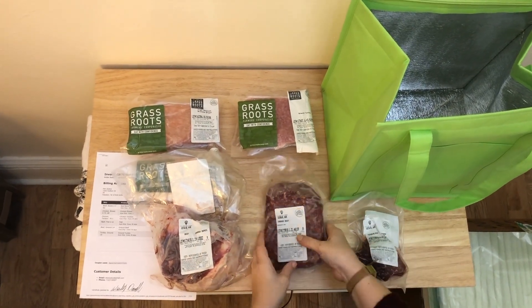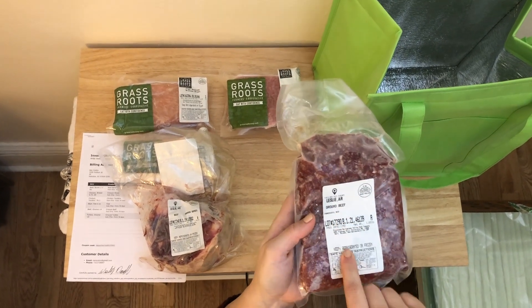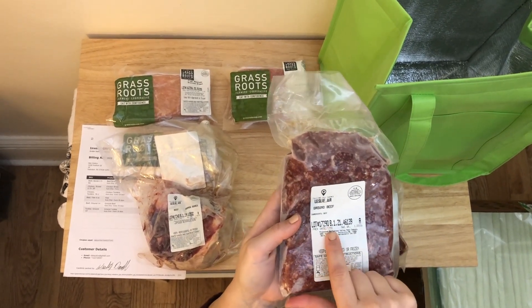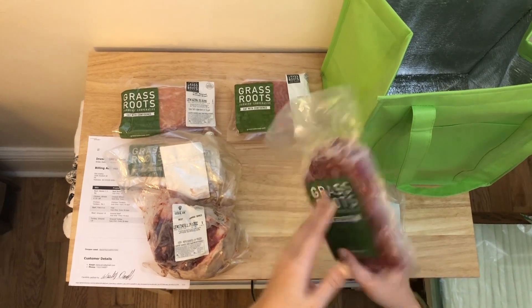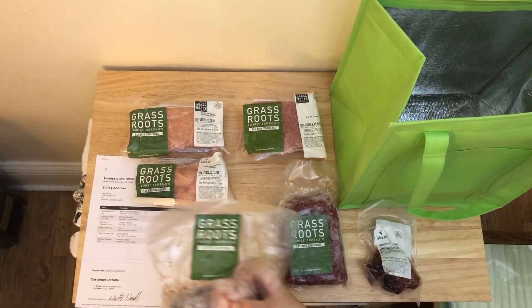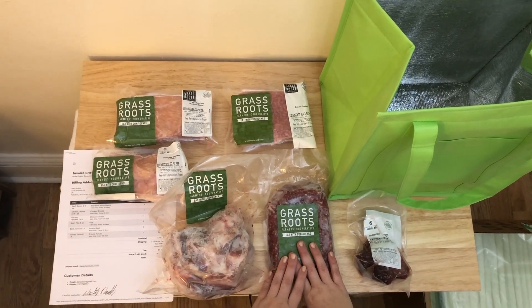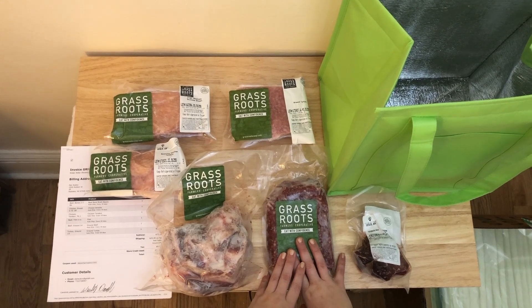On each of your meats you'll also notice they have the farm that the meat came from, what the meat is, the lot number, and the packaging date — so you know when everything was done and how long it's been sitting. We're going to make a recipe today: some burgers to check out this ground beef, and I'm going to make some homemade sweet potato fries with it too.